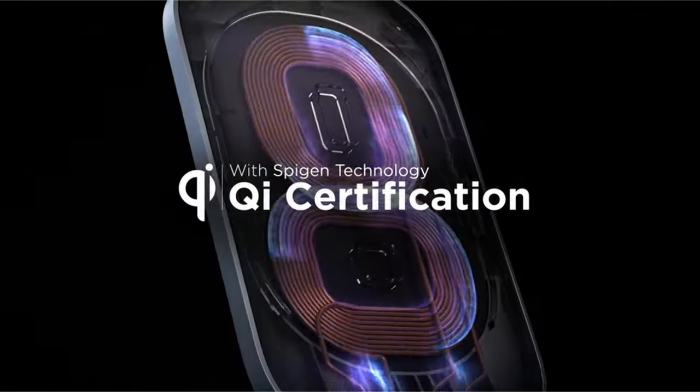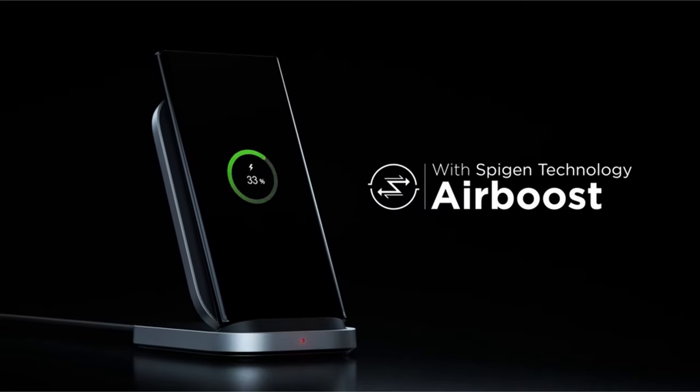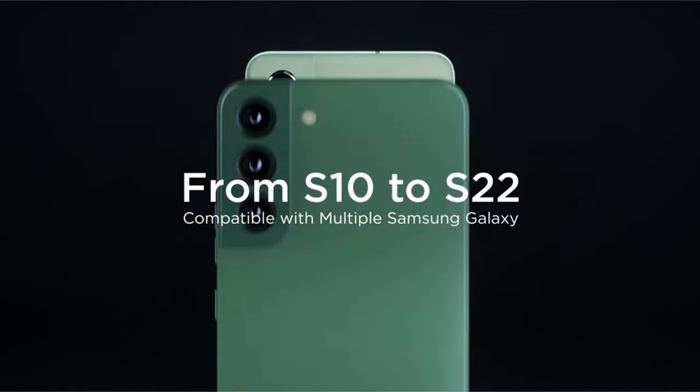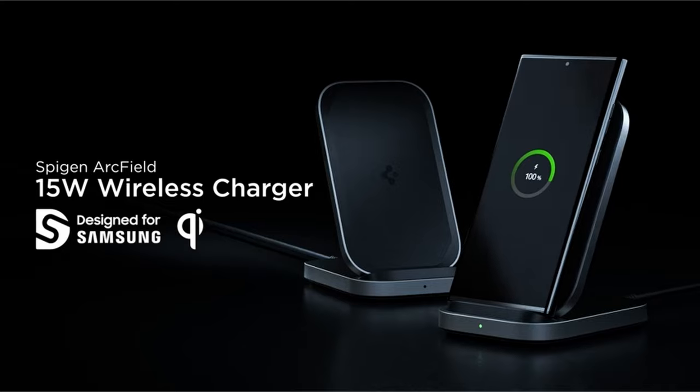A wireless charger is essential. This guide explores the top-tier wireless charging options tailored specifically for the Z Fold 6, prioritizing speed, efficiency, and compatibility. Discover the perfect charger to keep your device powered up effortlessly.